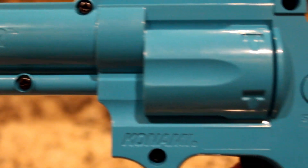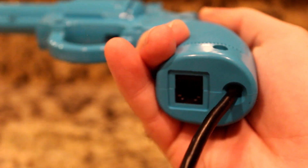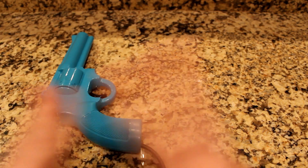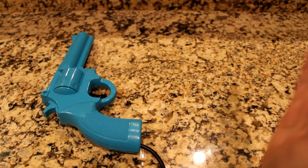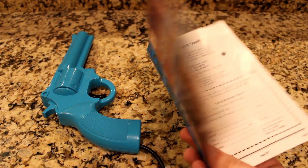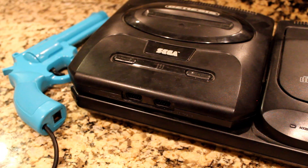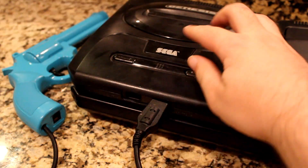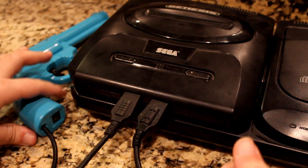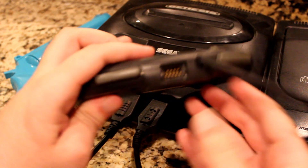One of the more interesting things about this light gun is the bottom of the grip, where not only the connection wire is located, but also this other hookup. This is for if you wanted to hook up a second Justifier for two-player action. This special second-player Justifier was colored pink, and you could get it via mail order through Konami. It's an odd way to connect a second controller, as there is a second slot to use, but it wasn't the only time this type of controller connectivity was used — the 3DO would do the same with their primary controller down the road.